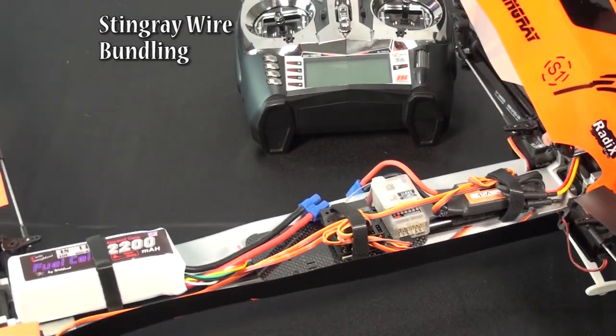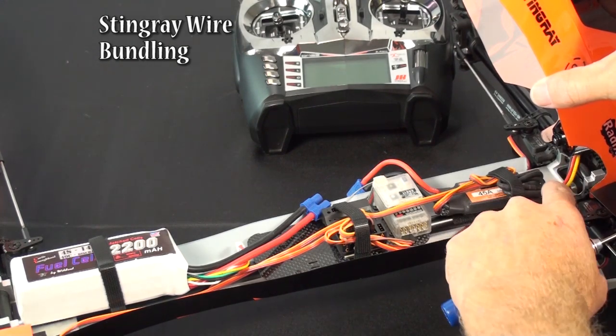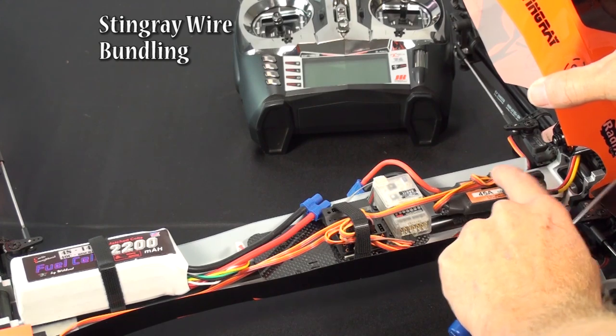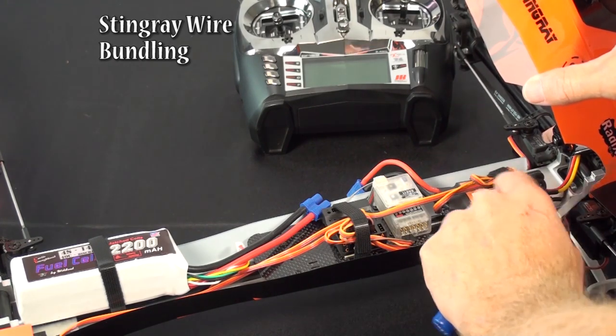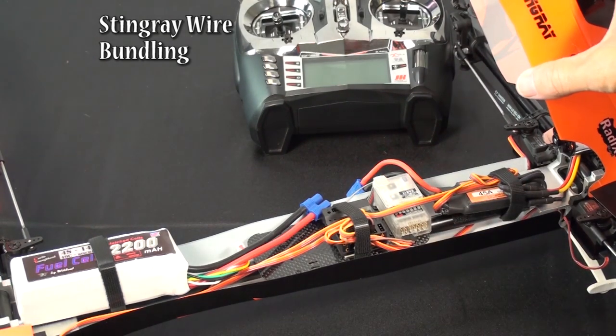The motor — I bundle the motor wires from underneath the motor and just fold it up here on the end of the ESC. Bundled up, that seems to be fine. I don't seem to have any issues with these being close. I don't tend to wrap them together, but being just next to each other seems to be okay.